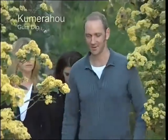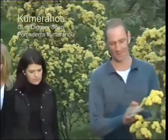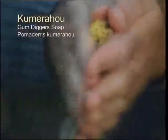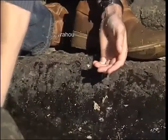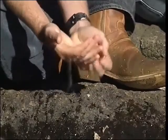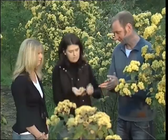Another one of our hero ingredients is kumara hou, or commonly known as gum digger's soap. It's called gum digger's soap because of the early European settlers up in Northland — when they used to dig for the kauri gum, at the end of the day they'd take some of the buds, the flowers, the leaves, crush them together in their hands, add a bit of water, and it would lather up and they could use that to clean off the grime and the dirt from the day's work.